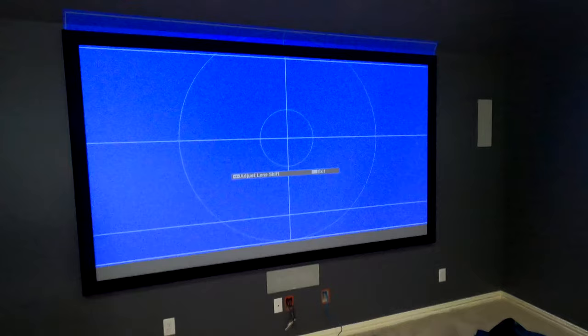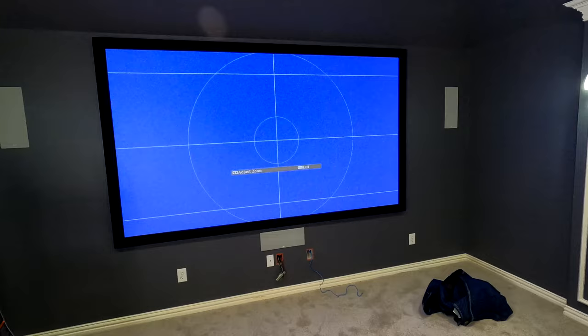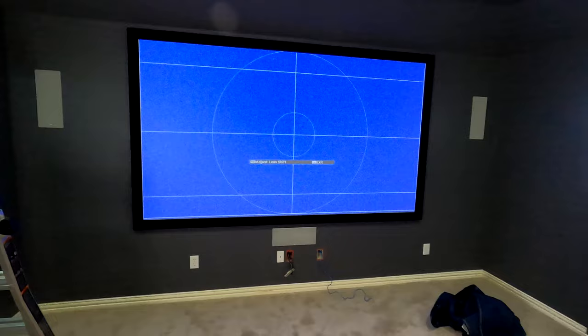Once the projector image is shifted down into place, you want to align the top of the image right at the top of the screen — that's the first place to start. Then zoom it close to where it needs to be. You can see because we took our time and did everything right: measured dead center of the room for the screen, dead center of the room for the projector. We also measured the frame to make sure it was square, so we have all our bases covered. It's already lining up nice and straight — it's almost perfect.